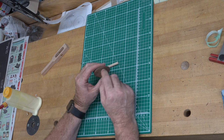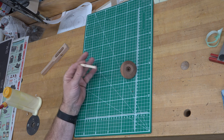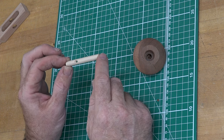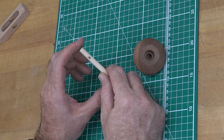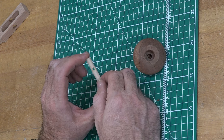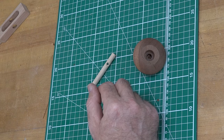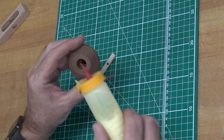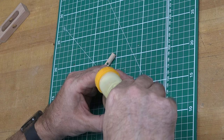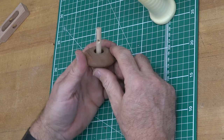Now we're going to install the stem of our top. I have a piece of five-sixteenths diameter dowel measuring two and five-sixteenths inches long. Three-quarters of an inch down from the top, centered on the dowel, I've drilled a one-eighth diameter hole with a slight countersink on both sides. The countersink helps little fingers get the pull string into that stem. We're going to put a little dab of glue in that five-sixteenths hole we drilled earlier and glue the stem into place.